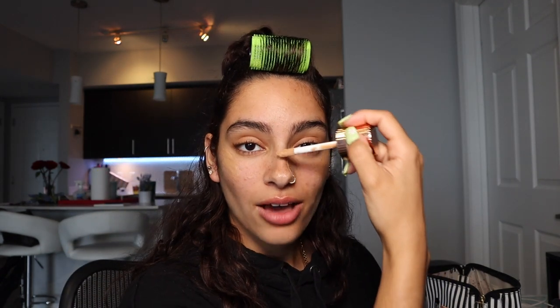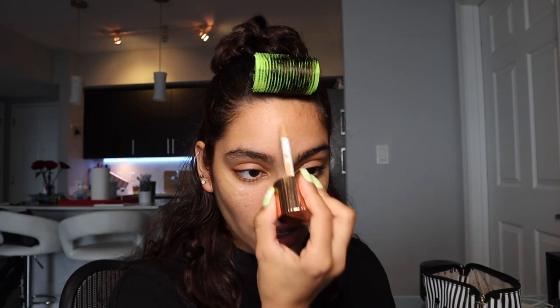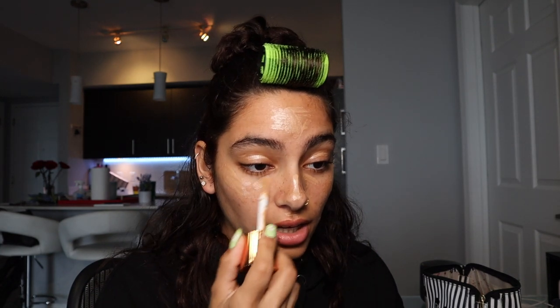High points: down my nose, forehead a little bit, chin right here, and lastly on my eyelids and just a little bit right here. Then I take the beauty blender and just tap everything out.